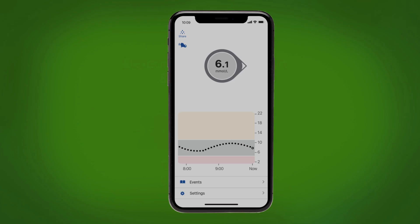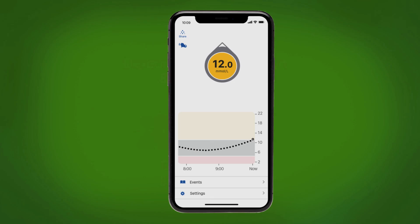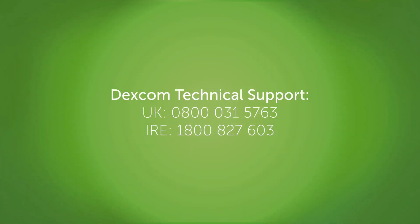See that number in the gray circle? That's an example of a sensor glucose in target range. It updates every five minutes. Over time, your graph fills in. When you go below your low alert setting, the app alerts you and the circle turns red. When you go above your high alert setting, the app alerts you and the circle turns yellow. Of course, if you have any questions during setup or any other time, call Dexcom Technical Support.